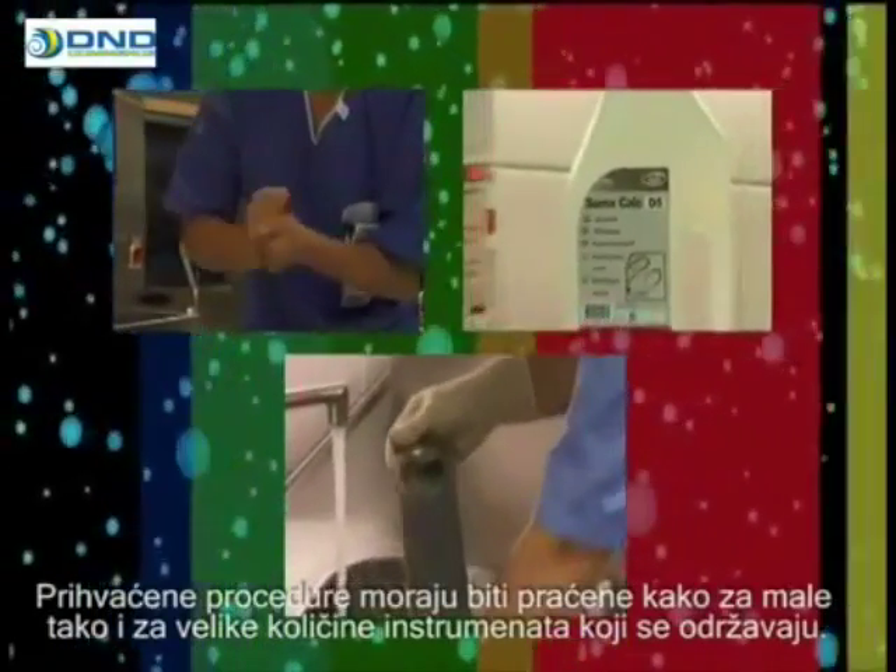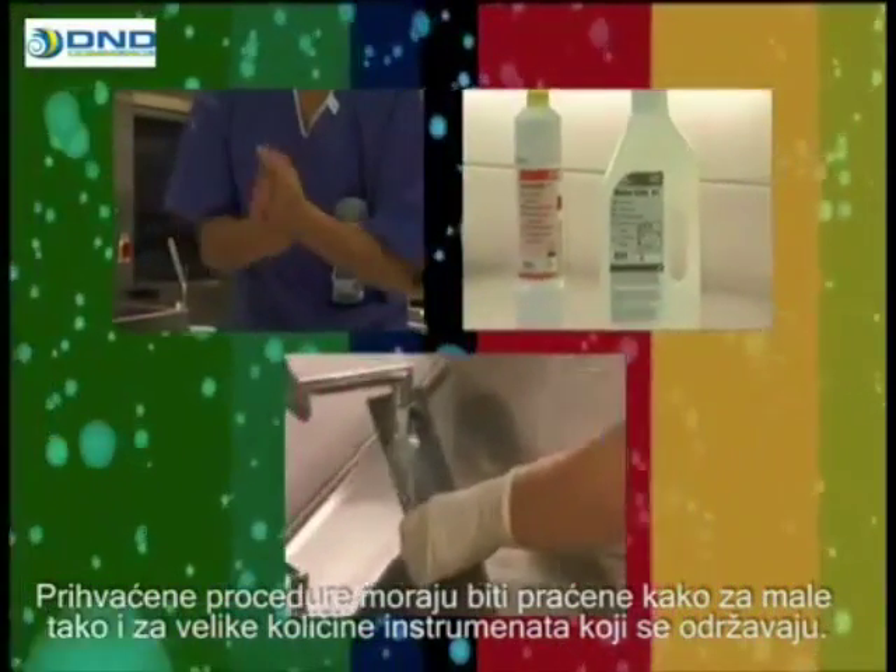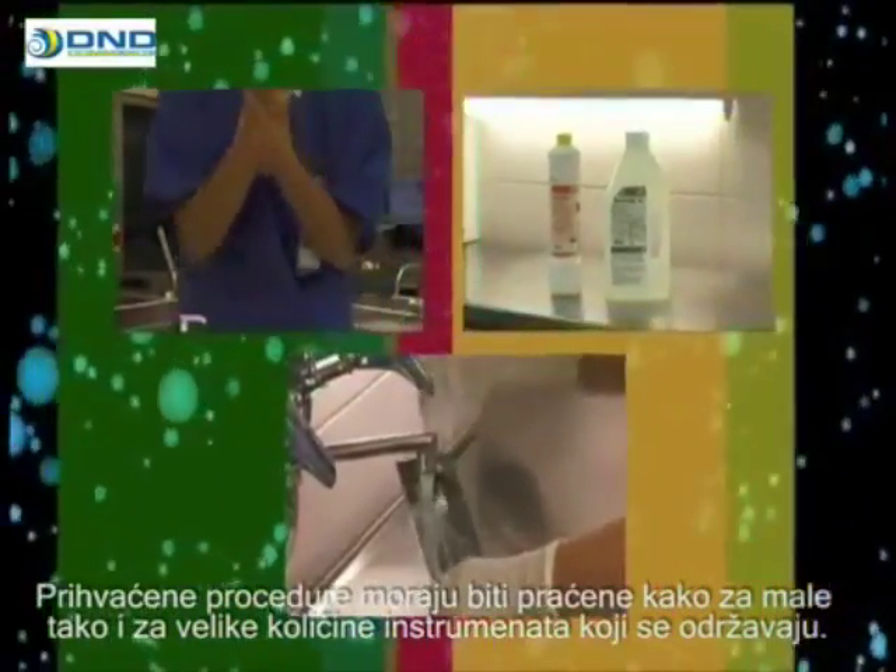The aim of instrument maintenance is to prevent the transmission of infections by processing the instruments used in the examination and treatment of patients in a way that eliminates the risk of contamination. Accepted procedures must be followed in both large and small units of instrument maintenance.